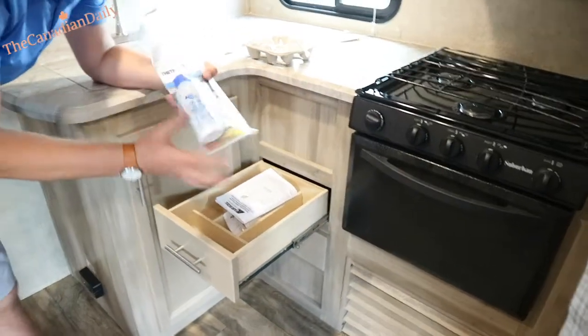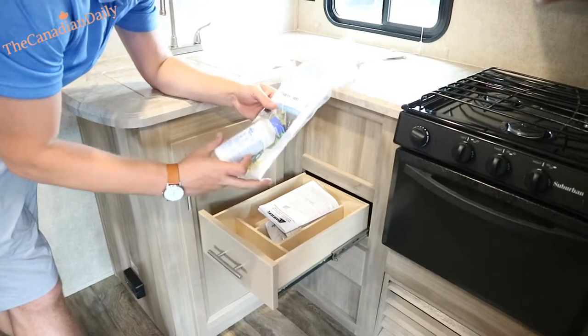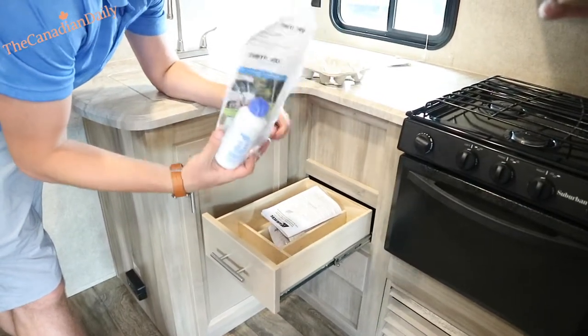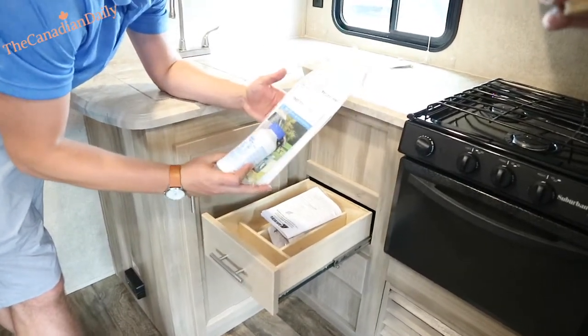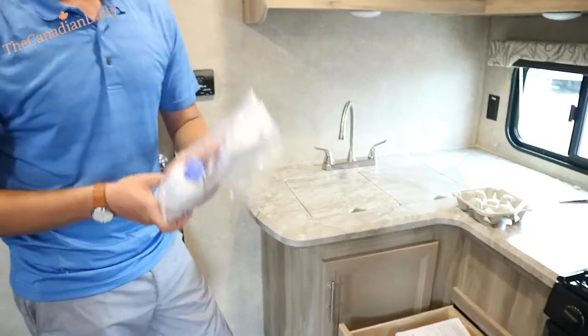They give you the first chemical treatment — that'll be enough for one black tank. I like this company's toilet because they give you that stuff and information on proper use, because a lot of RV dealers don't explain chemical treating your tank and it just runs people into trouble.